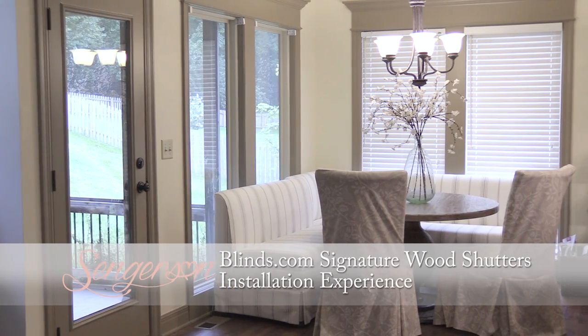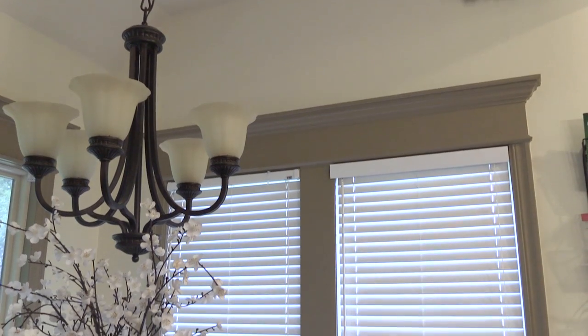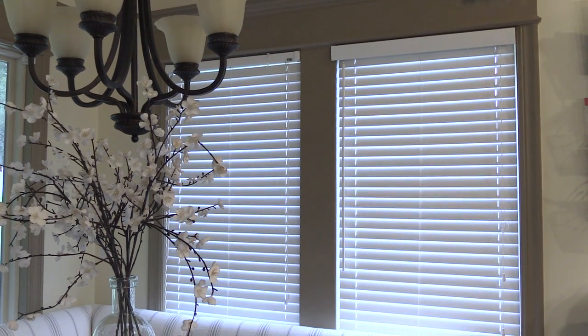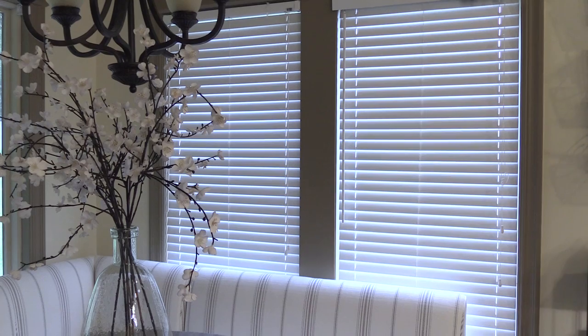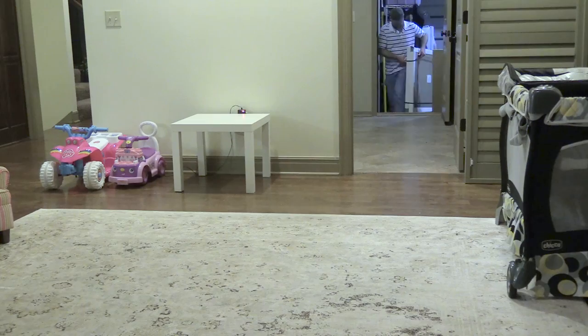Let's get started on the installation process. In this video series we'll be discussing our experience installing blinds.com signature wood shutters and any tips and tricks from our installation. The area we chose was our kitchen nook, which has four large bay windows. This is the before video showing the white full wood blinds from the previous homeowners. Note that the banquette seating in our kitchen nook shows where we chose our divider rails, which hints that they were beautifully custom built.